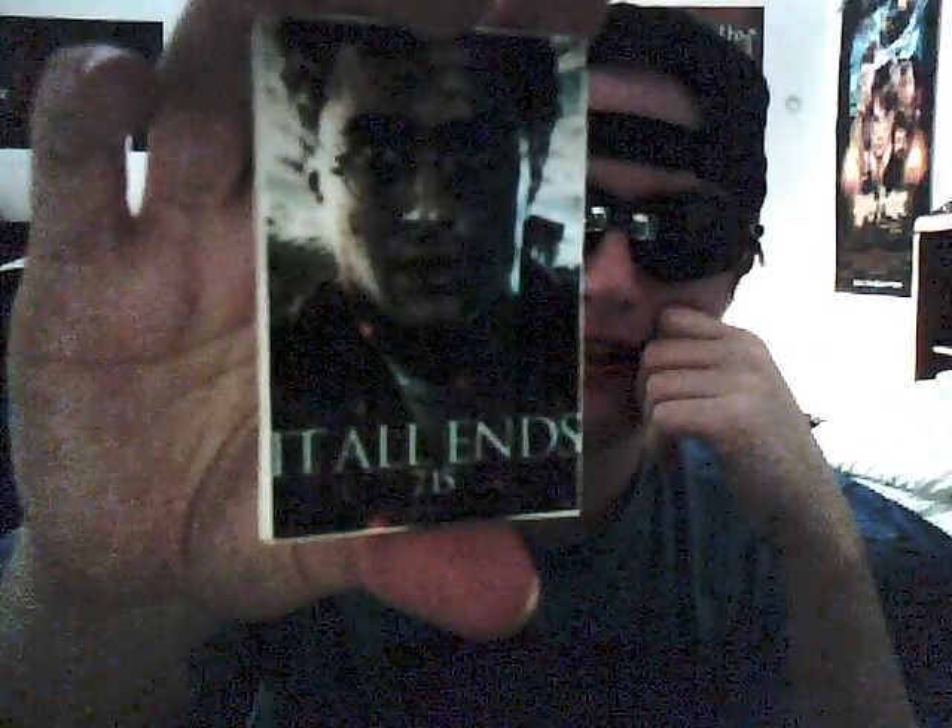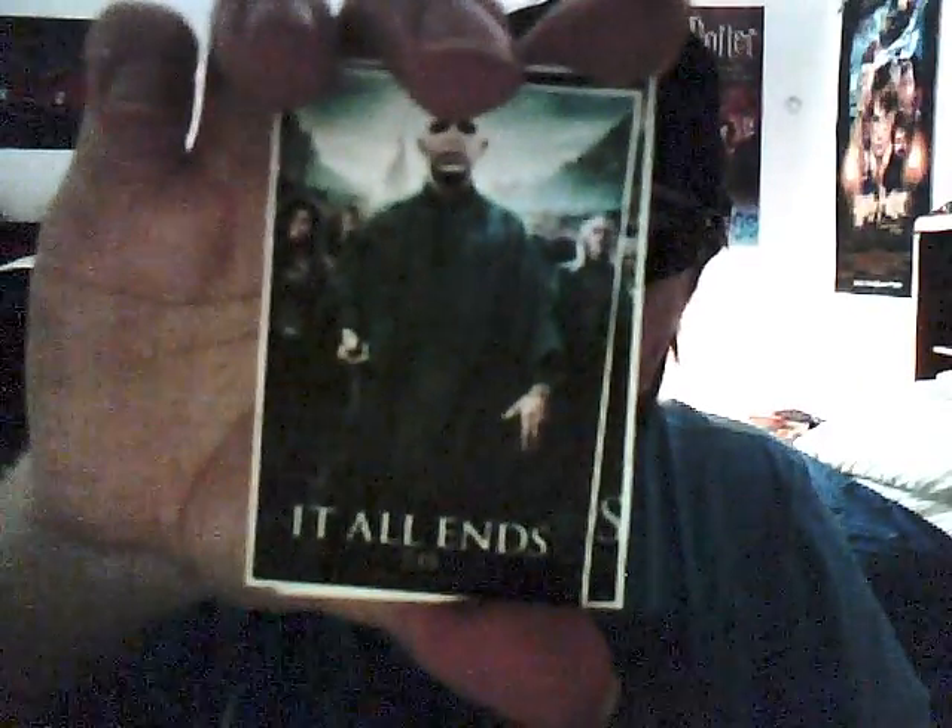And of course there's Rupert Grint as Ron Weasley, and Daniel Radcliffe as Harry. This one is another picture of Voldemort with Nagini in the corner. This one is Emma Watson as Hermione, and this is Voldemort with his Death Eaters in the background.